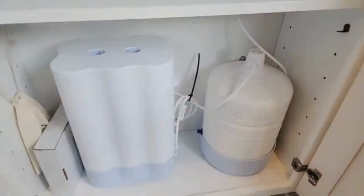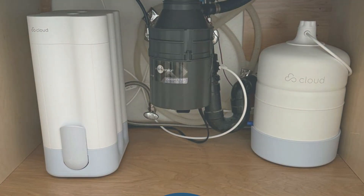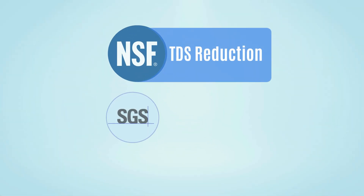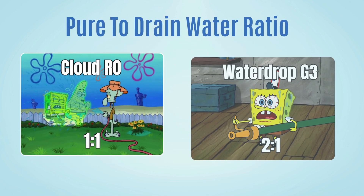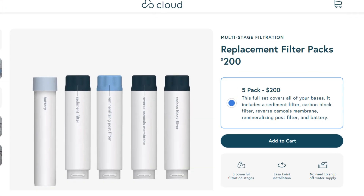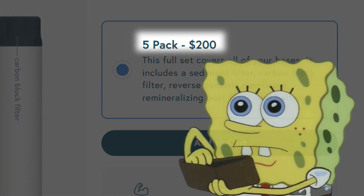Cloud RO is a conventional tank-based water filter system that doesn't need an electrical outlet under the sink. It's NSF-certified for TDS reduction and SGS-tested to reduce chlorine, PFAS, fluoride, and lead. But it wastes more water compared to newer tankless systems like Waterdrop G3, and replacement filters cost $200 a year, which is pricey.